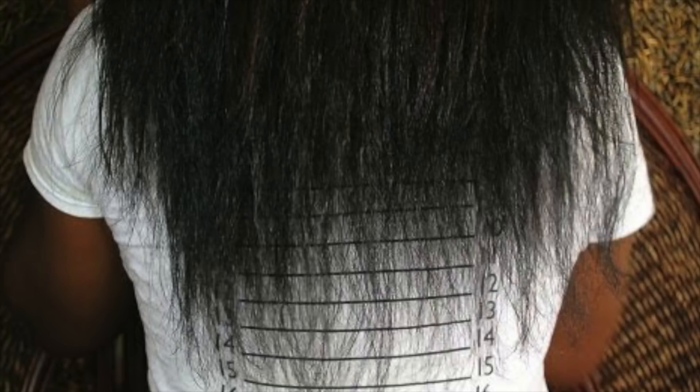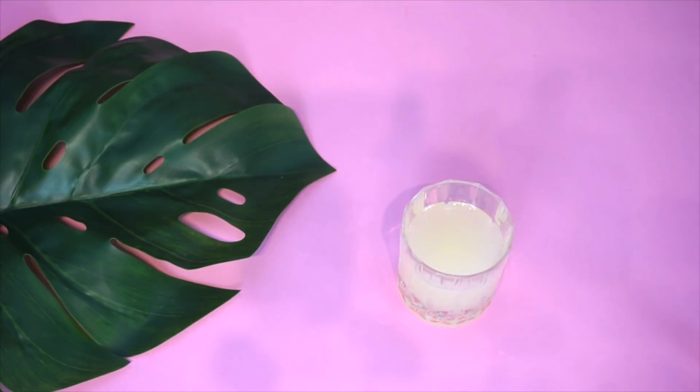I want to share a photo of a blogger I followed who had an iron deficiency, and it was what caused her hair to literally start to break off. So nutrition really matters — iron deficiency can have a serious impact on hair retention.